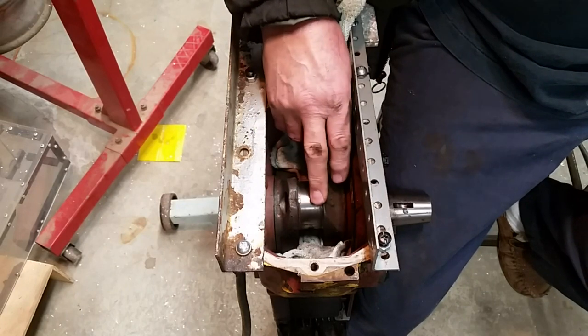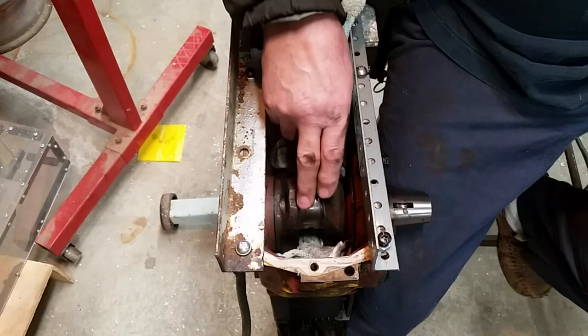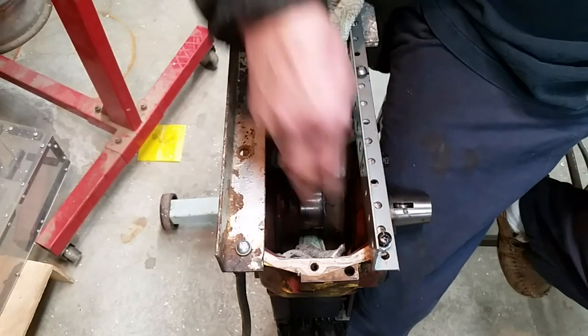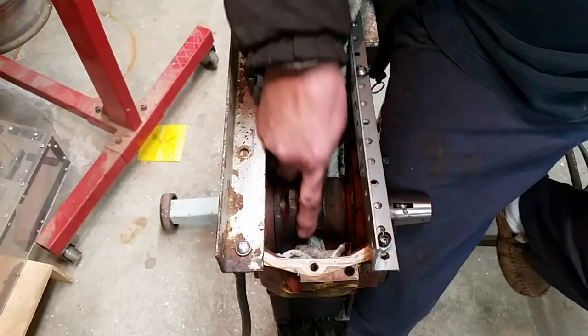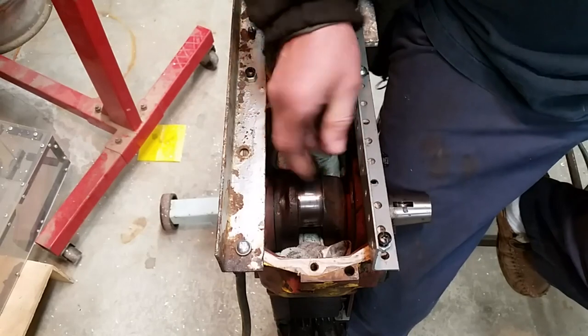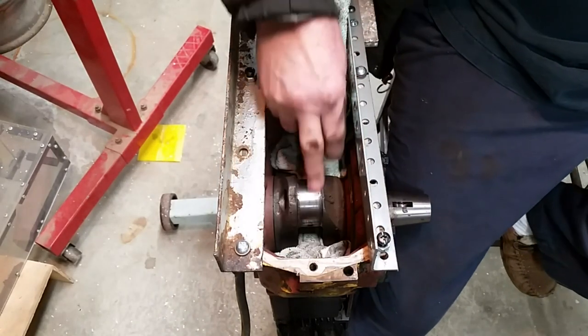This time I might actually use some metal polish - I have some stuff used for polishing silver. I hadn't tried that but I saw it on YouTube, so I might try that. But as I said, this really feels good and there's nothing stuck to it at all, so I think a good cleaning is all it needs.